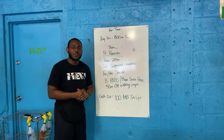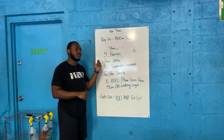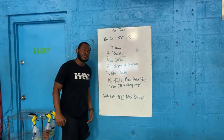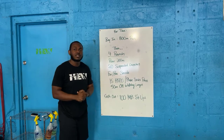All right, happy Thursday good people — you got a beautiful one today. You got an 800 meter run buyout to get that cardio going. Once you come inside, four rounds of that laundry list: 200 meter row, 20 suspended crunches, forward reverse suicide, 15 handstand push-ups or plate strict press if you're not there yet, and then 50 meter overhead walking lunge. Once you get through that four times, you're going to cash out with 100 med ball sit-ups.